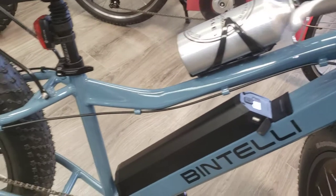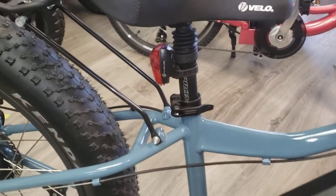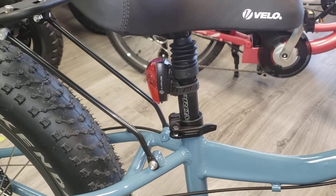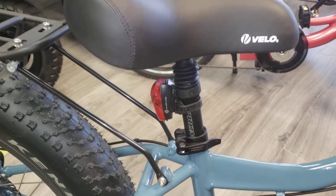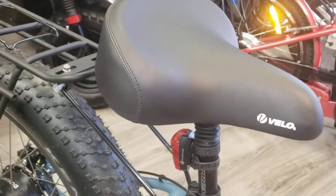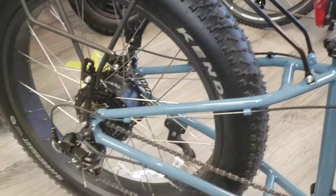Water bottle. Got your fully adjustable Pro Max seat stem that has your shock absorbing feature on it. It's got a real nice, wide Velo seat on it. Real soft. Real nice ride.